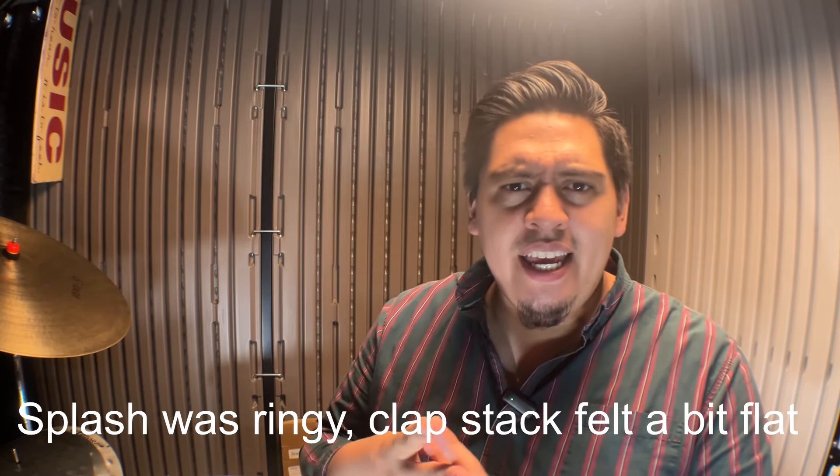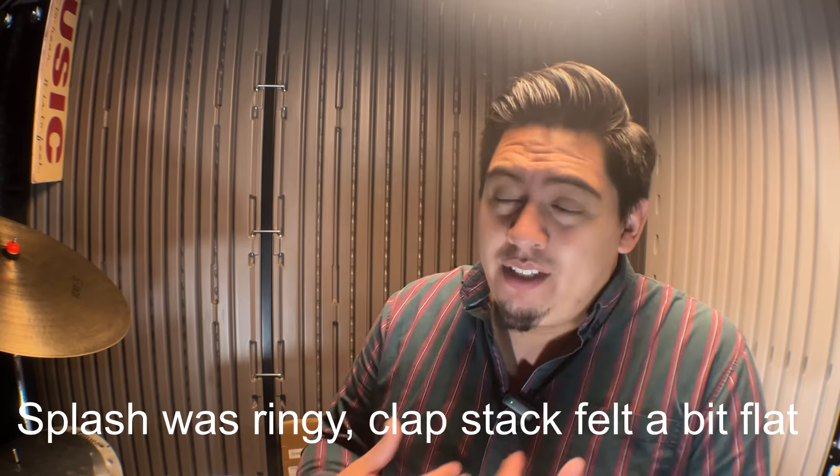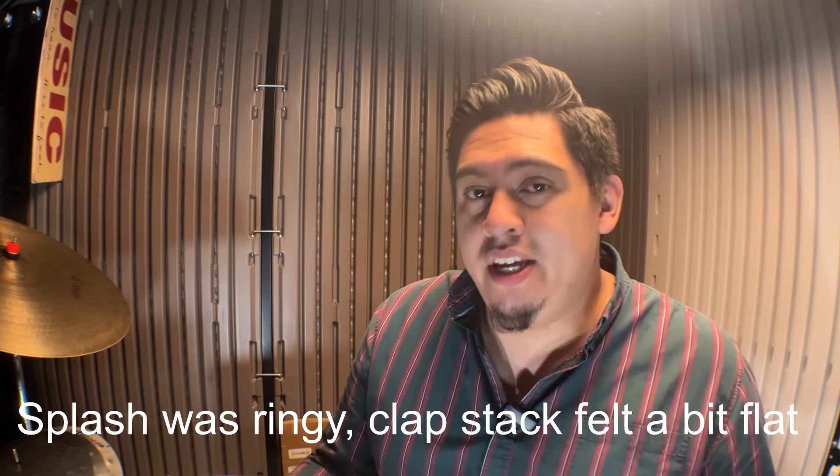I am absolutely thrilled with these cymbals. $51 spent, I got two cymbals. They're not the most dynamic in sound — I've surely noticed — but I can't complain, mostly because of the price. For someone who's beginning, that's even better. I've been playing drums for 20 years and I'm not a professional, but there are times where you can find joy and creativity from buying cheap items.